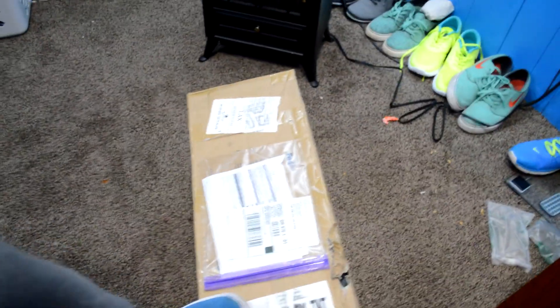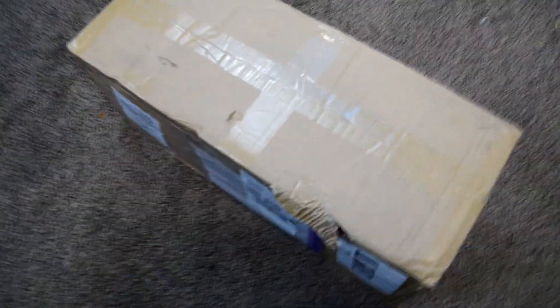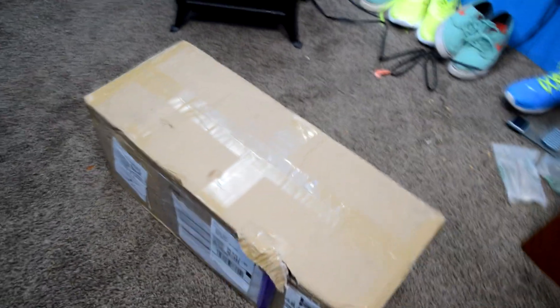Hey YouTube, liquid coke here with a brand new video. I don't want to show my address or anything so I'll flip it over. I just woke up and my mom said, 'Hey, you have a package,' so I went out here and I was like, 'No way, I didn't order anything.' But this is my hoverboard that I ordered.